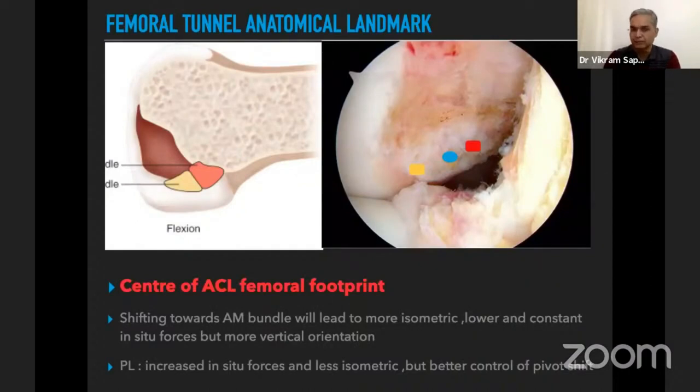The target is the center of the ACL femoral footprint. If we shift more toward the AM bundle, it gives a more isometric position but less pivot shift control. If we shift more toward the posterolateral bundle, it increases in-situ forces and is less isometric but gives better pivot shift control. The best position is the center of the ACL femoral footprint.